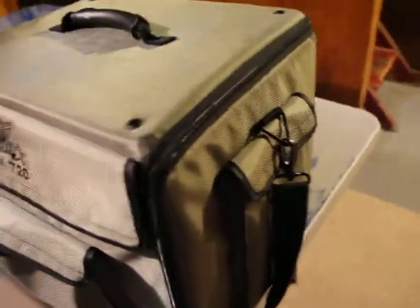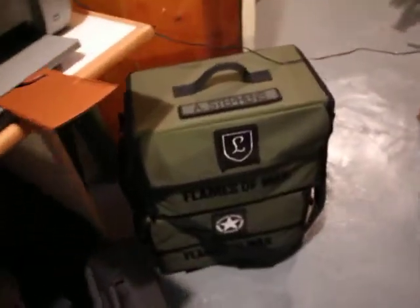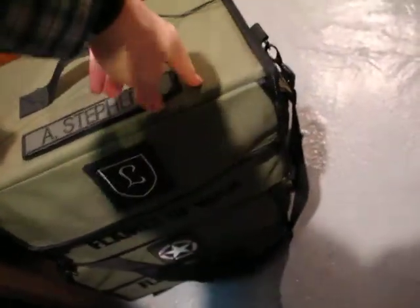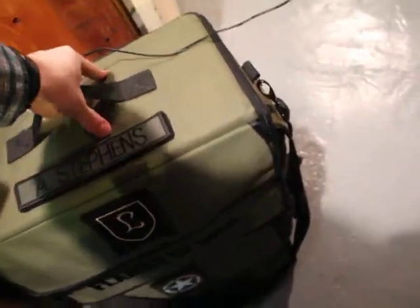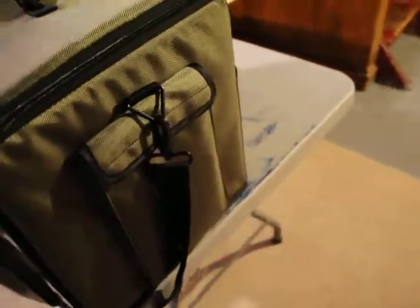First off, it's got a very hard handle, and this is like a Kevlar weave inside the canvas — super tough. I've used the Flames of War cases and they're a little lighter in construction; I've noticed that a couple of mine have bent a little bit from the heavy models. No such issue with this big one here — it's plastic on the inside, so it's great.